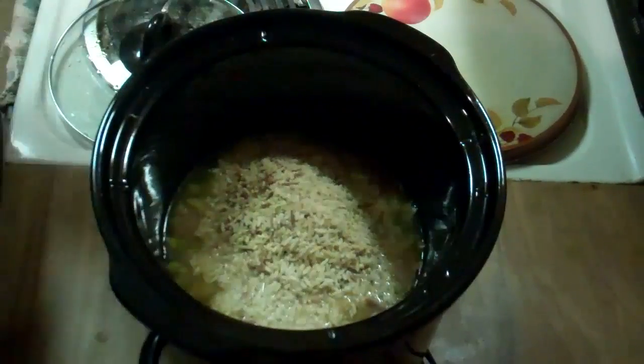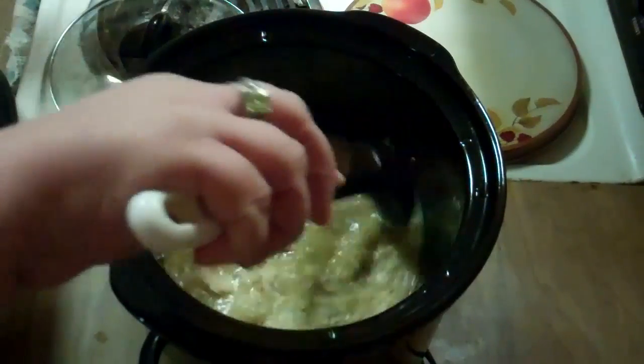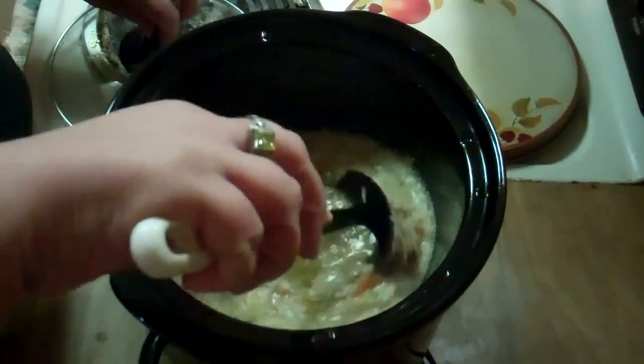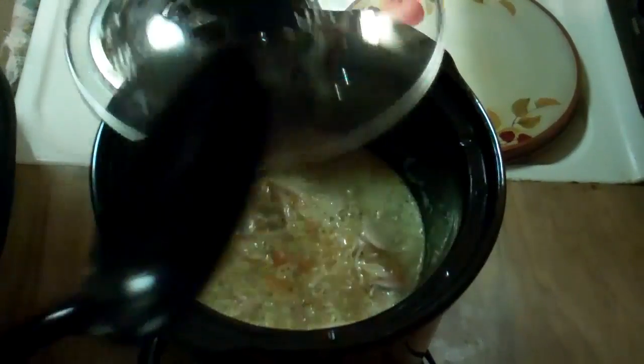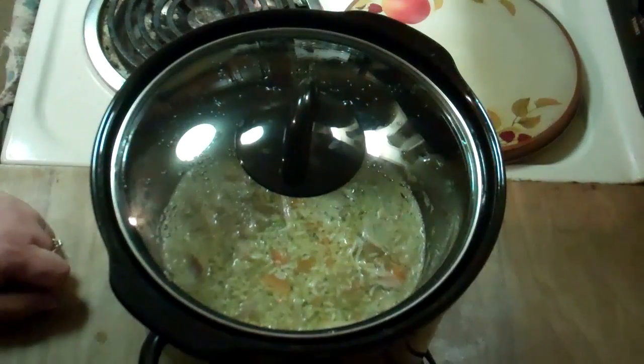Turn the pot off. Give it a good stir. Put the lid back on and let it cook the rice.